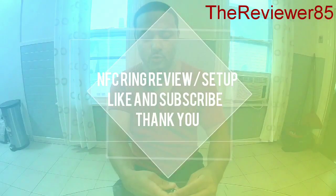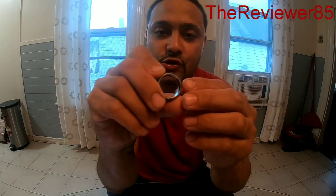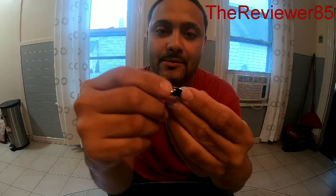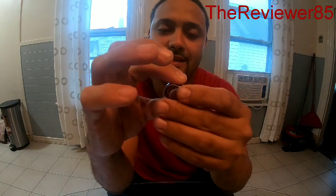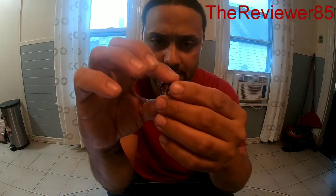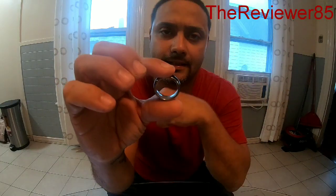Today I wanted to review the NFC ring — it's pretty cool. They have different versions of it. This one has a little diamond in the front. I got this one on Wish. In the beginning it was having little difficulties, but then I got it to work and it works pretty cool.